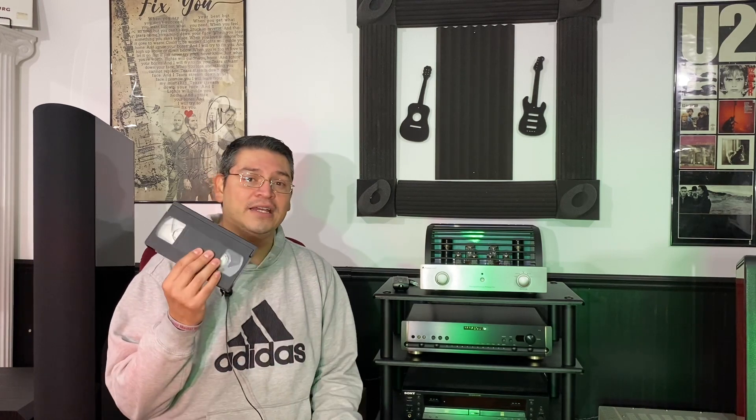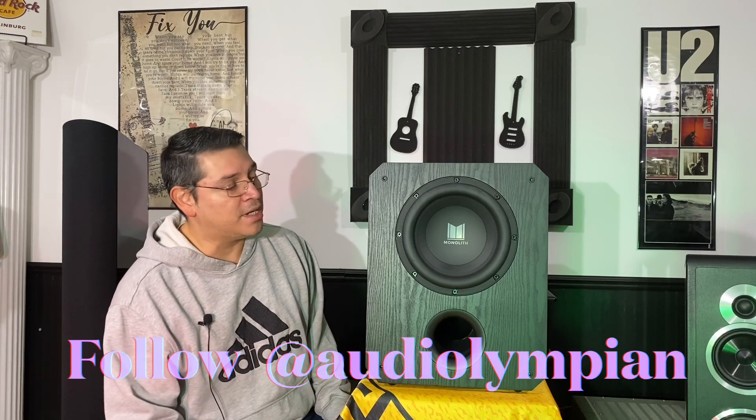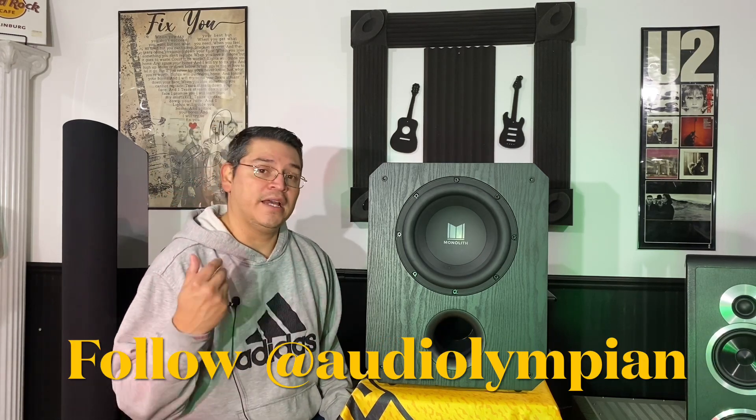If this is your first time visiting our channel, welcome — thanks for stopping by. We'd appreciate if you could help support our channel by smashing that like button. So I'm here with the Monolith 10, the THX version.